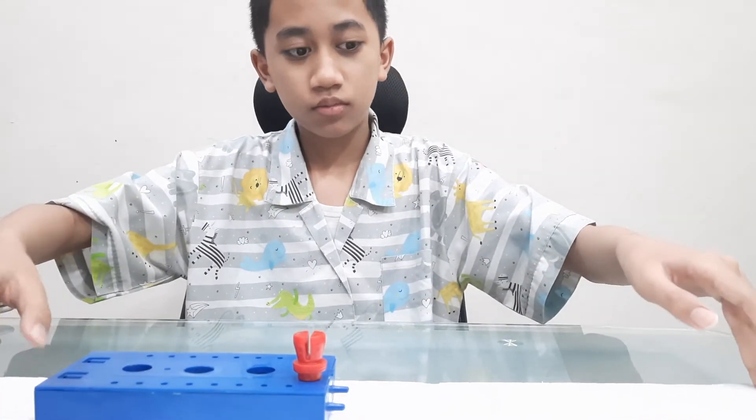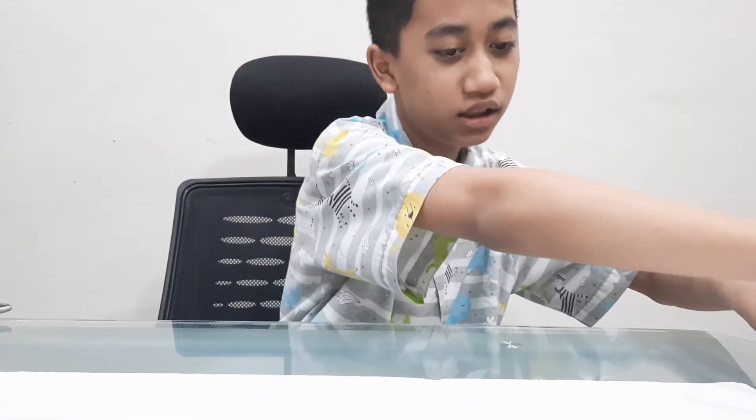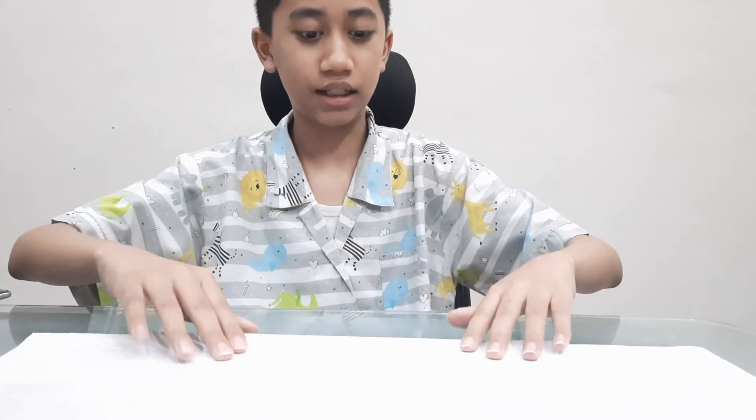Why is the styrofoam, which has more bumps and ridges, easier? Because they have less surface area contact — this is pretty much flat. So you can see the bumps. The bumps are too small to matter, but yeah.